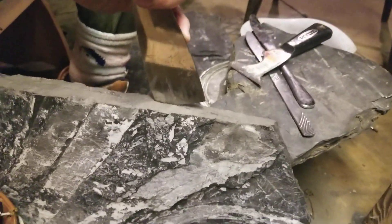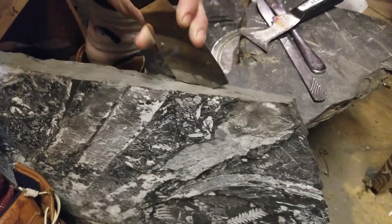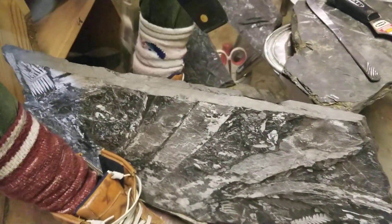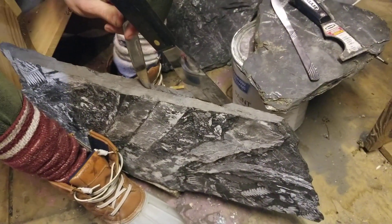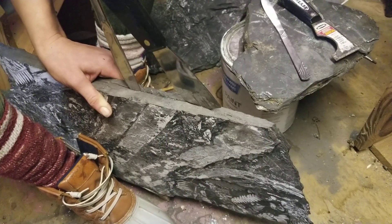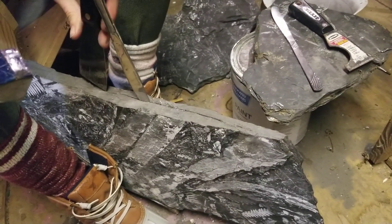That would be nice if that layer popped out. But I don't know, that's pretty — the crack is already there. I think this is called scoring it.